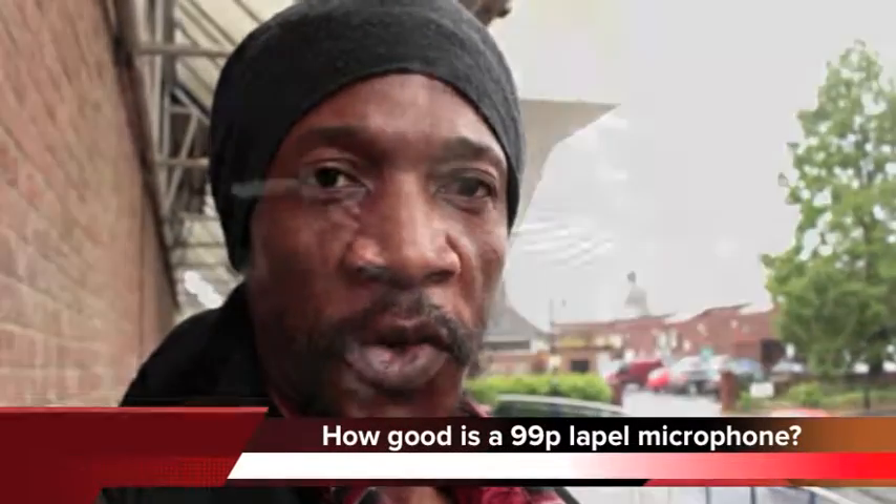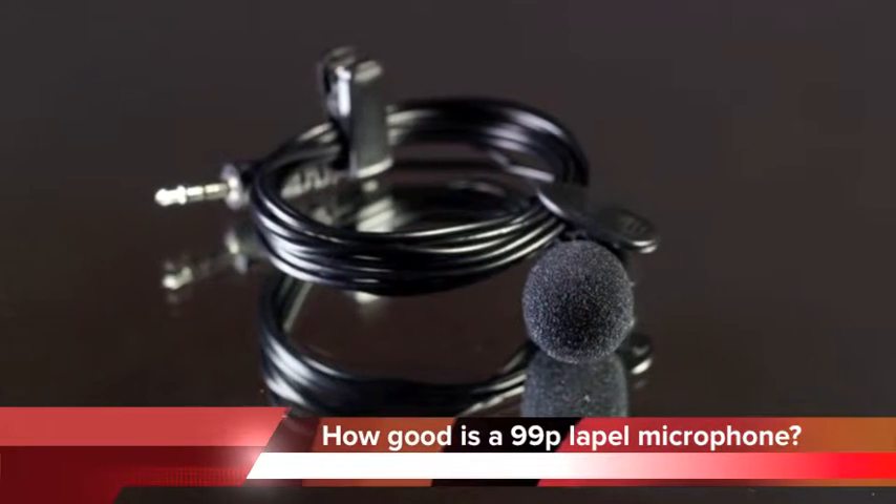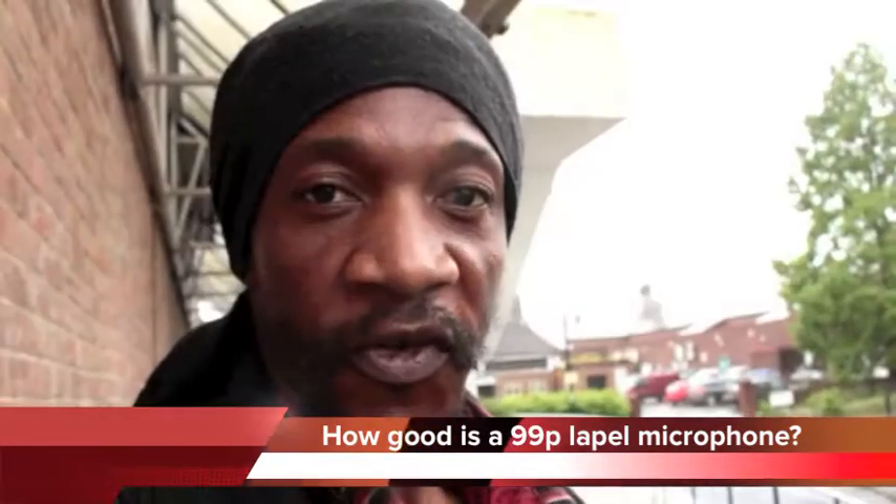Hey guys, welcome to the Photo Cover channel. Today I'm out on the streets vlogging and as you can see it is pissing with rain, but nevertheless in showbiz we say the show goes on. The pertinent question today is: how good is a 99p lapel mic? Join me right after this to find out.